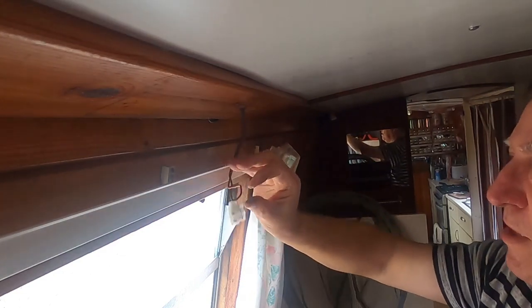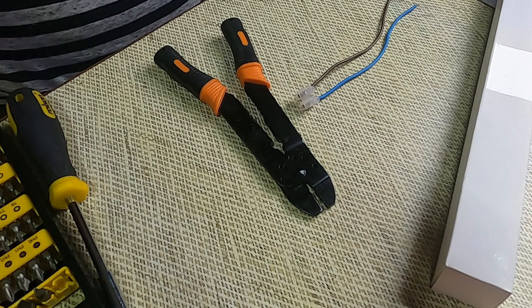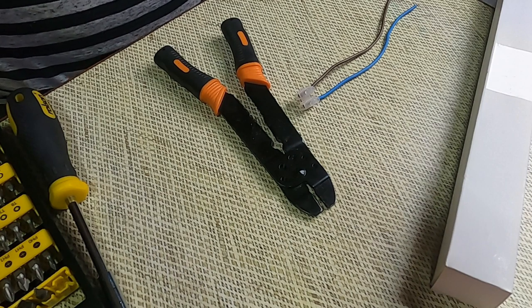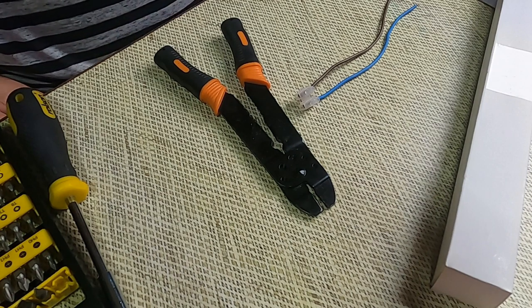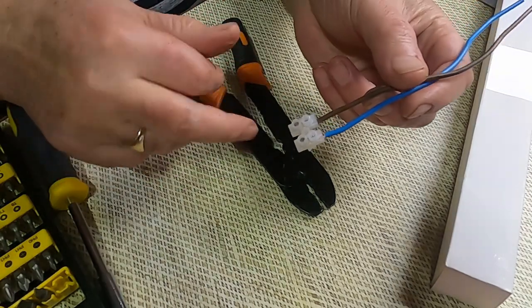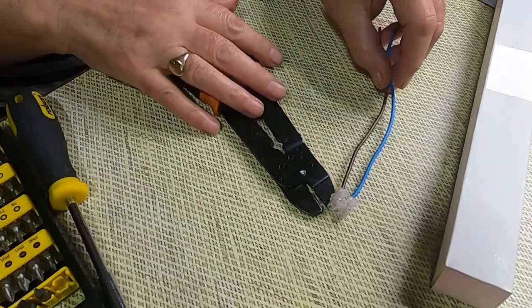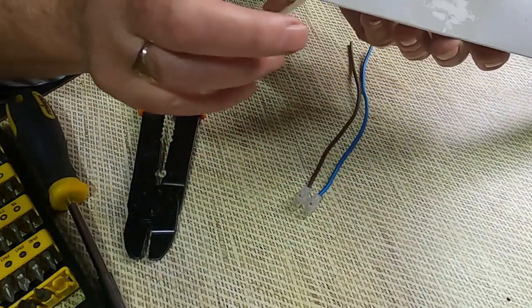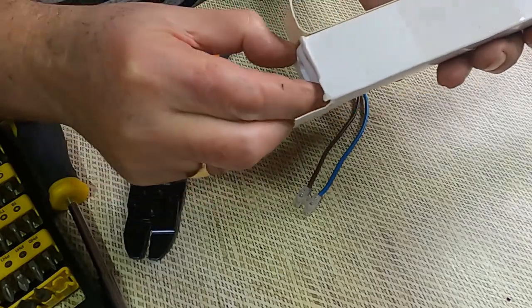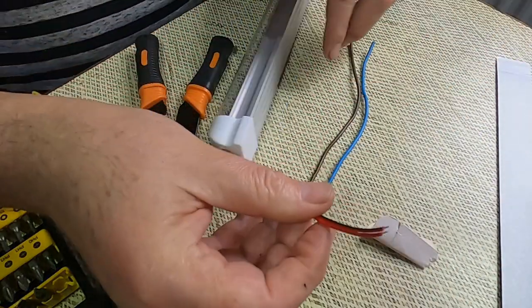Nice and tight. I did record this next bit following on from the last part where I took out the old light and cut the wires, but the sun came out and made it very difficult to watch, so I'm reconstructing it on the table. What I did was I affixed a terminal block so the wires came out of the roof. I then took my lamp.